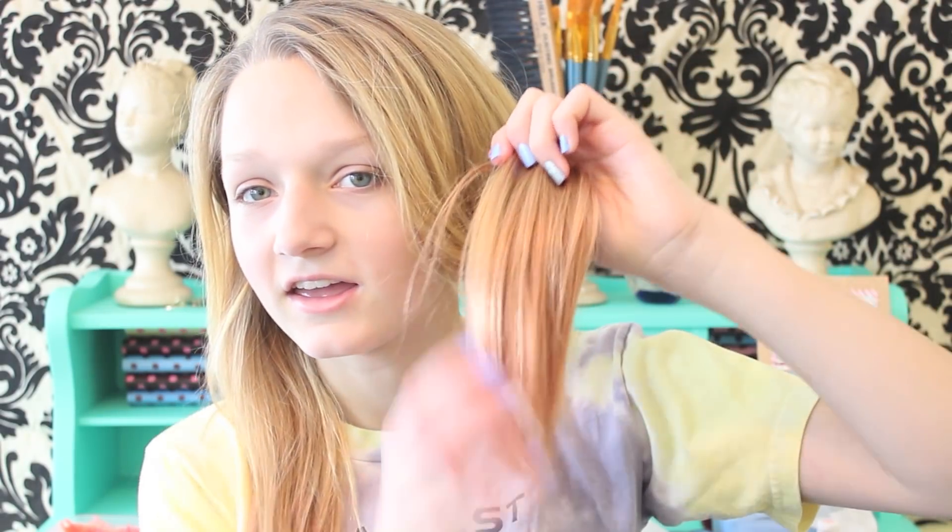I just went and rinsed it out and as you can see it's like nothing, because I only left it in for about 10 minutes. So I'm gonna retry and leave it in for a bit longer.